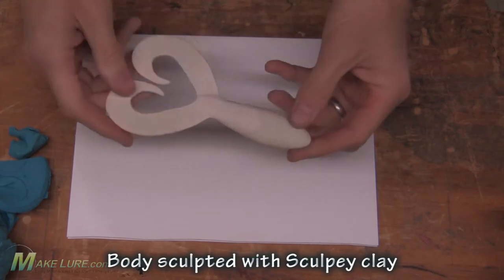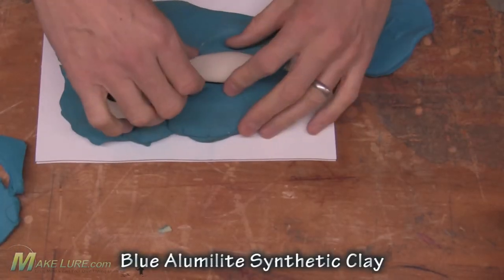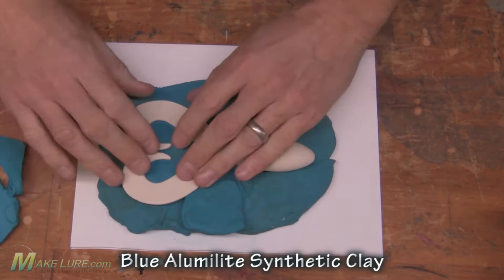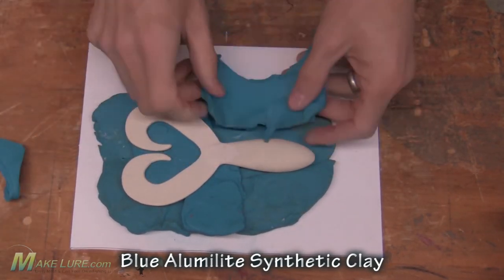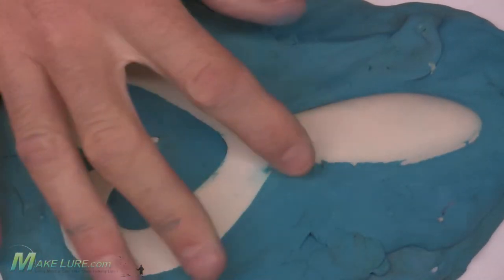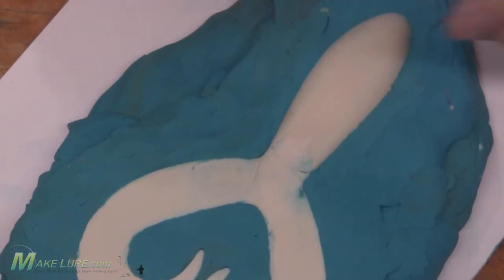I started by taking a twin tail design that Larry and I had used for making a wiggly tail that we never really used. But I love the design of the tail and I've used it for a number of different things like some different topwater baits. So I sculpted a body that was just a simple kind of football shape that would be the beginning of a jig trailer, and I attached with Sculpey the twin tail that I cast out of resin.